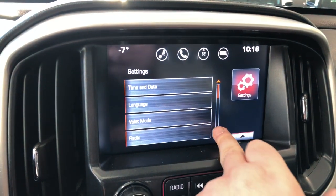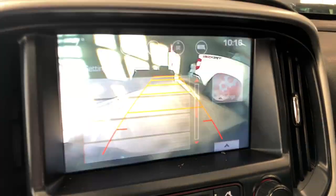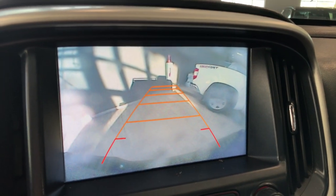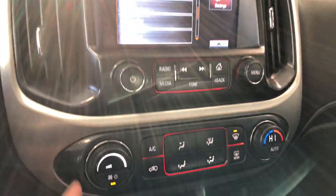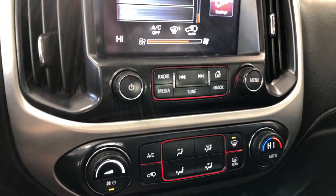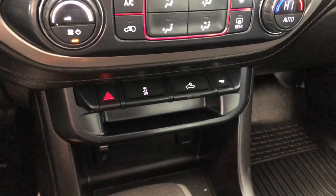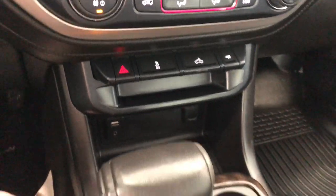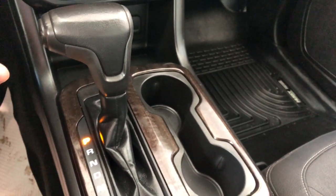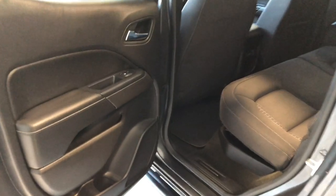Going into reverse, there's that backup camera. Moving down to our climate control — it is a single zone. You have these nice smooth turning dials for intensity and temperature, and you'll also find your AC button in the corner. Below that we have some storage space, and next to the shifter you'll find your two cup holders.